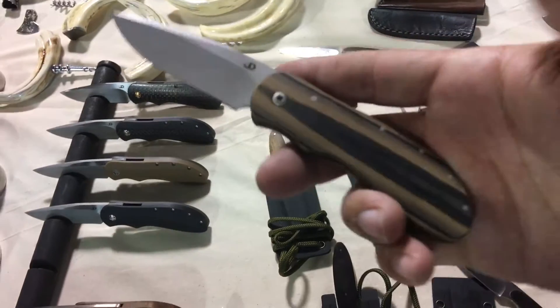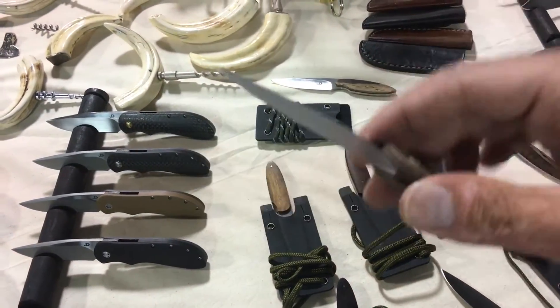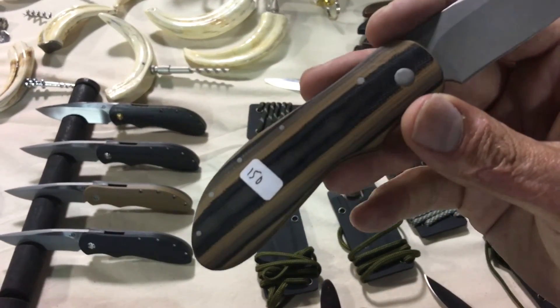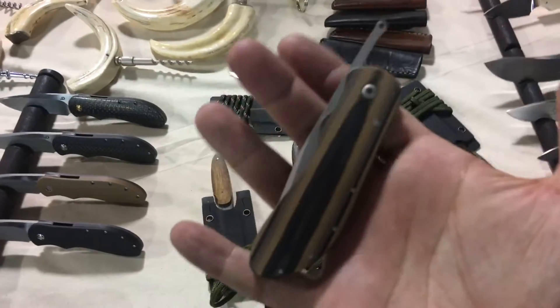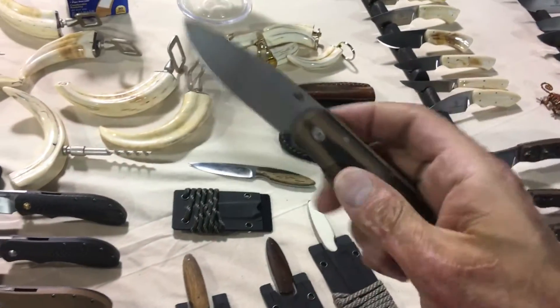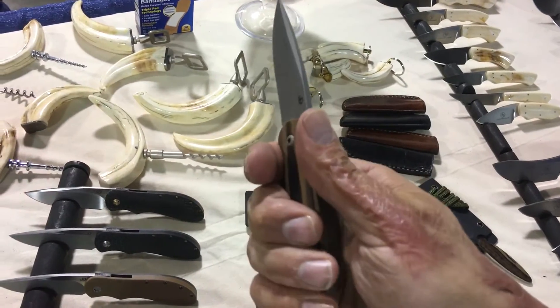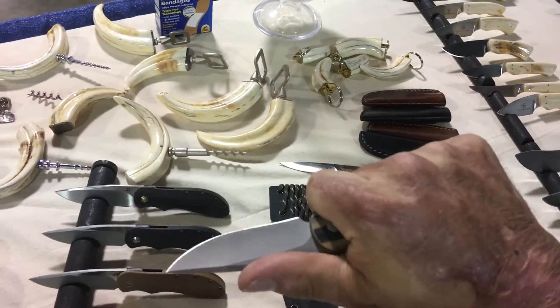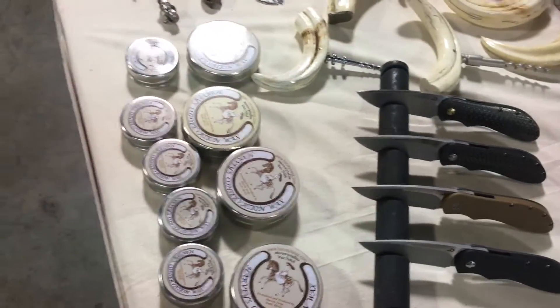The friction folders — I like this one the most. I love that G10, I just don't like the bead blast finish on the N690. These are $150, they come with a little zipper pouch. Nice size, great low-EDC size — got enough friction and enough place to put your hand so you shouldn't close it on yourself.